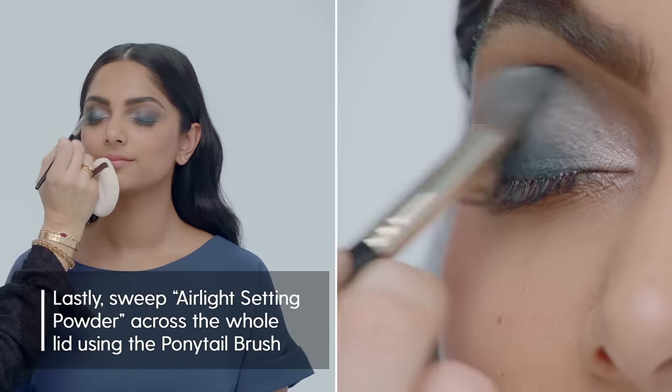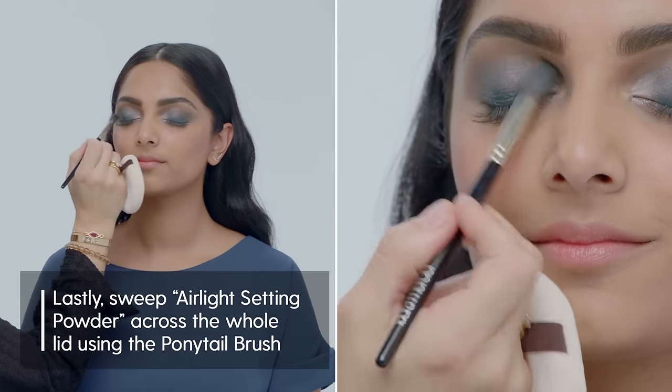The setting powder is dusted over the whole lid. It doesn't change the texture — it just helps hold the shadow.